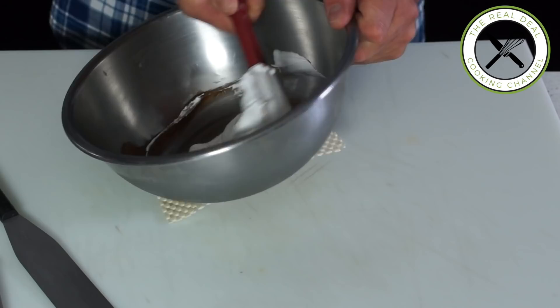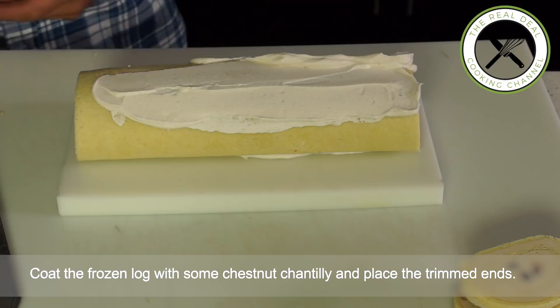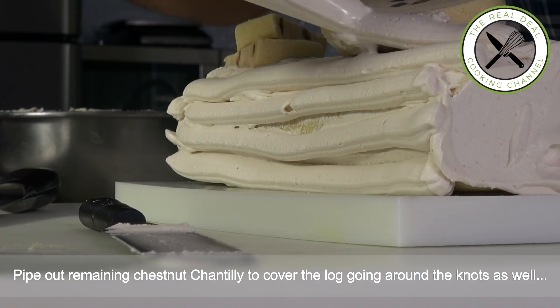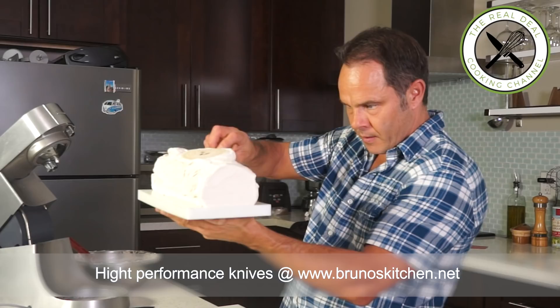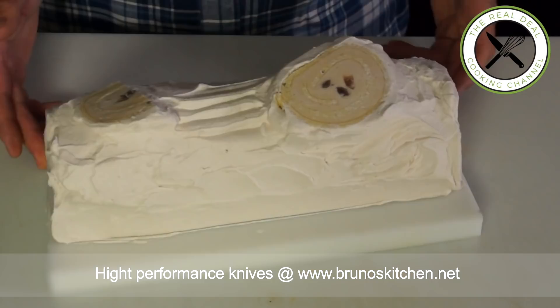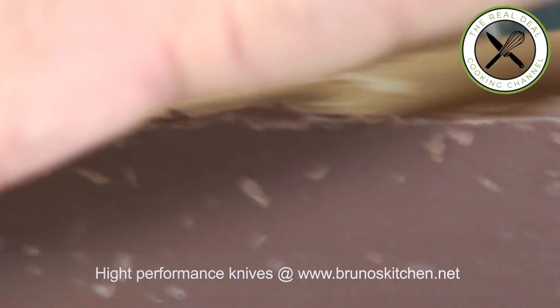Trim off the ends of the log and save them. Coat the frozen log with some of the chestnut chantilly. Place the saved ends on top to resemble knots — as you can see, it's a young tree. Then pipe out the remaining chestnut chantilly to cover the log, going around the knots as well, and finish with your spatula. To make quick chocolate shavings, run the upper blade of a good chef's knife against the surface of a chocolate bar or block, adding pressure down as you go. Dress up your Bûche de Noël and you're good to go.